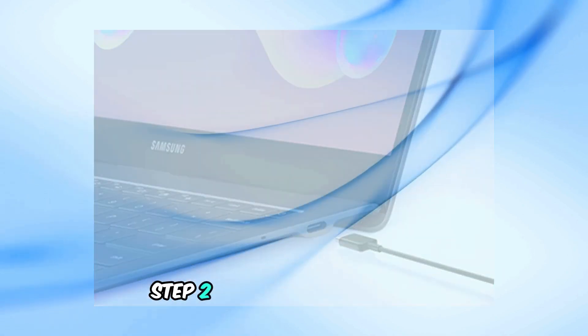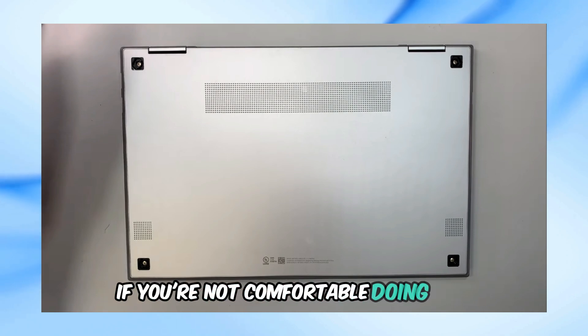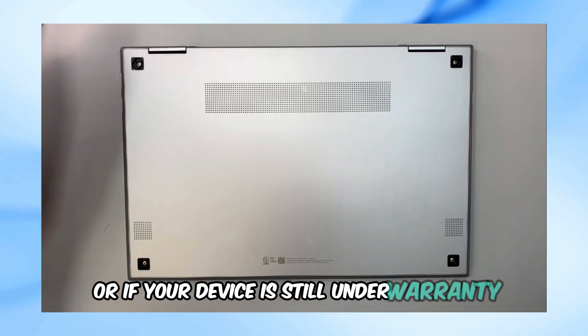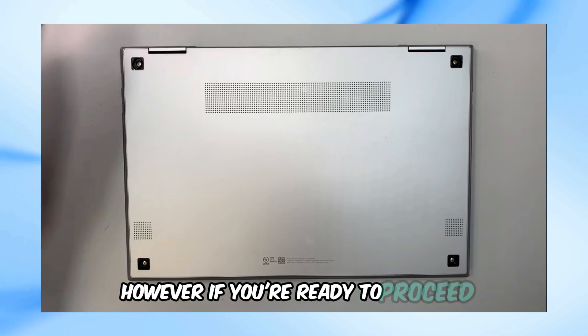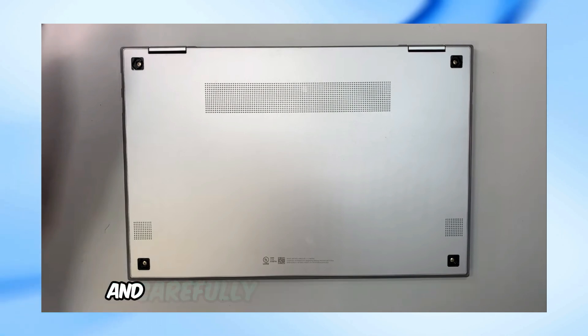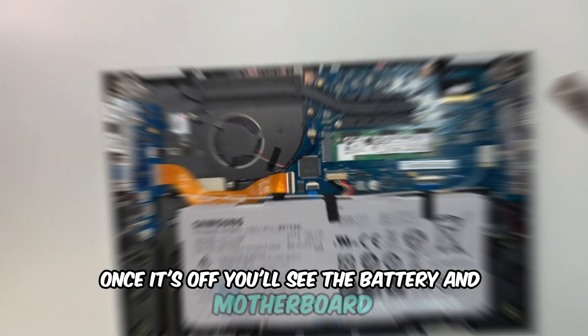Step 2: Remove the back panel. If you're not comfortable doing this or if your device is still under warranty, you might want to consult a professional. However, if you're ready to proceed, grab a small screwdriver and carefully unscrew the back panel. Once it's off, you'll see the battery and motherboard.